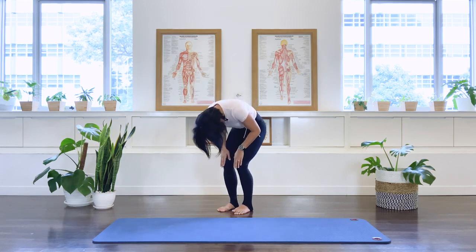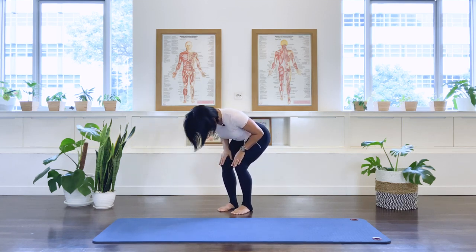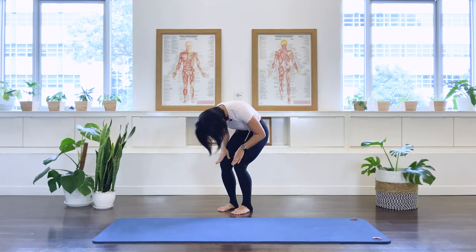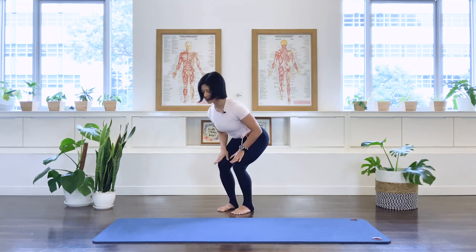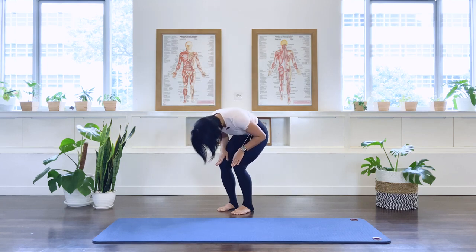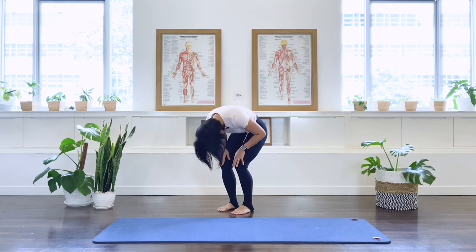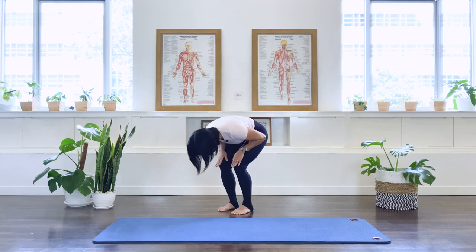Now we're going to stay here in this forward fold. Hands on your thigh. We're going to inhale, extending the back — going into like a cat stride into extension. Exhale, like a wave, we round the back. We inhale, we're just going to keep that spine flowing. To extension. Exhale, we round. Keep it smooth, keep it flowing. Two more times — like a little massage to the spine. Last one, exhale, we round and then just stay here.